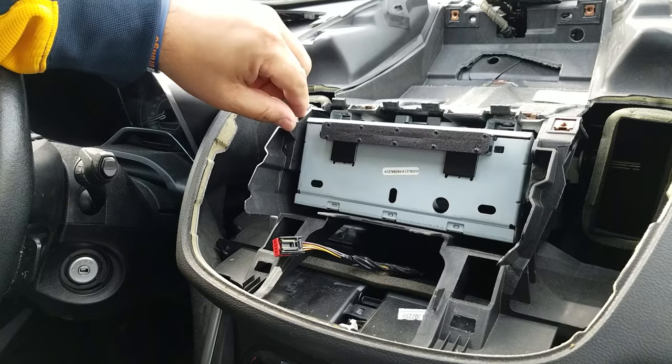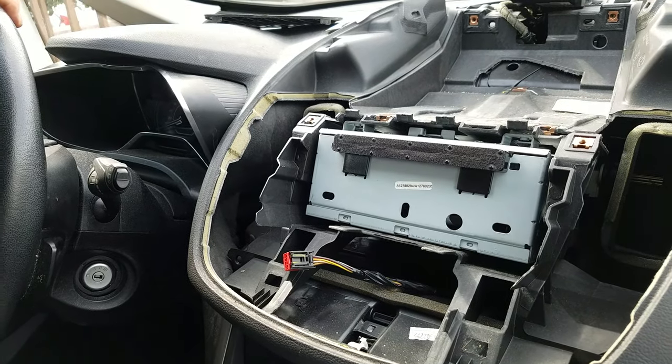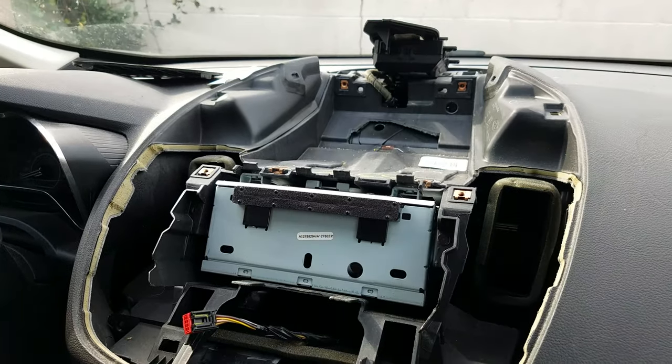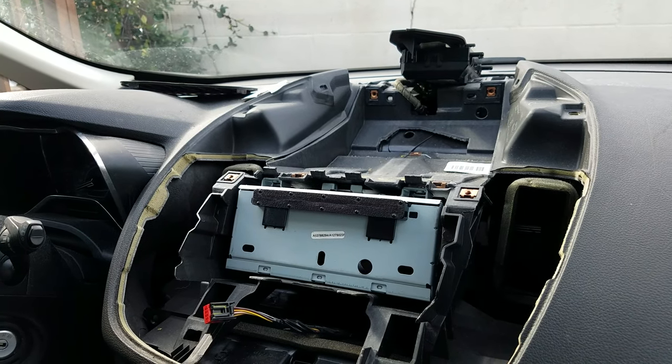Once you get these two screws out, the radio does not have any more screws — you just have to jiggle it, pull it forward, and that's it. Once you get it out, you can unplug it. If you need repair for the radio CD player or the display unit, you can send it to High-Tech Electronic Services in Van Nuys, California.